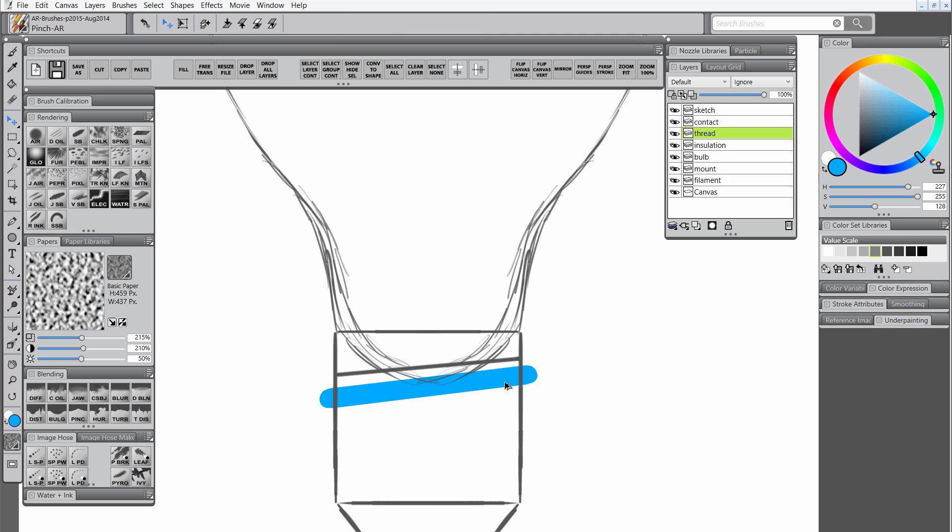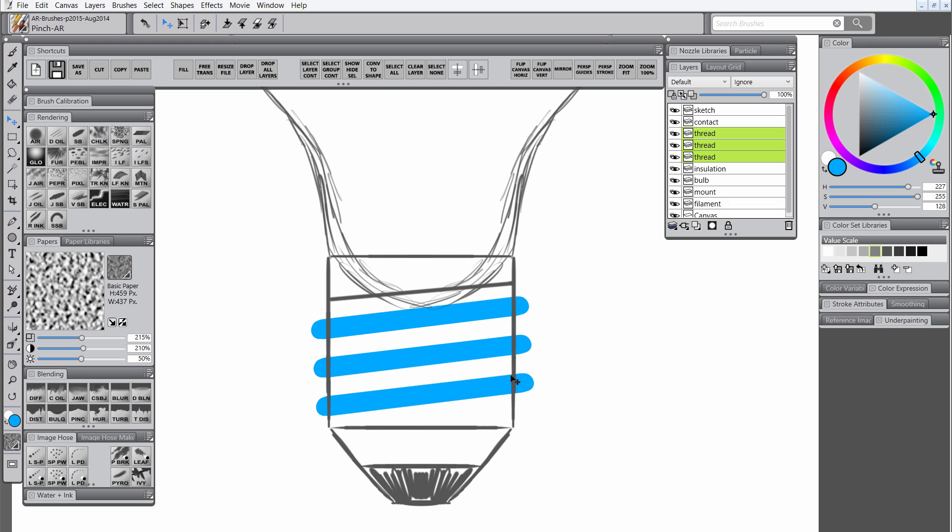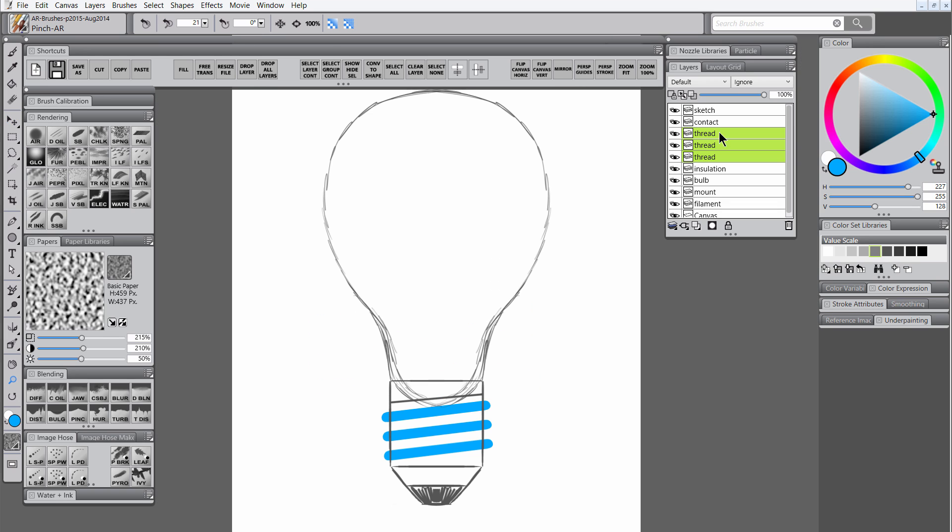Next I'll select the Move tool, and if I hold Alt while dragging I can create a clone of that thread layer. I'm going to create three of those. You want to make sure they're all pretty lined up, and then hold Shift to select that whole group of threads and move them together so that they're centered. Then group those thread layers together with Ctrl-G.